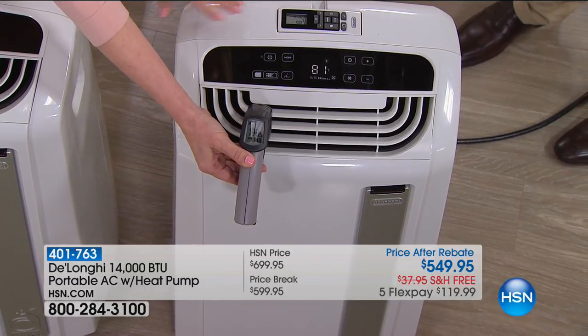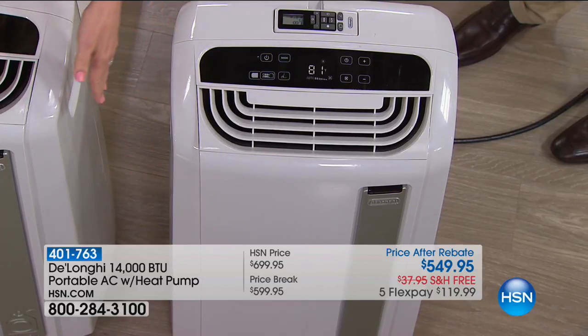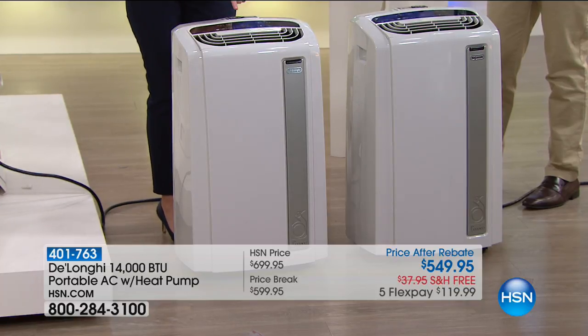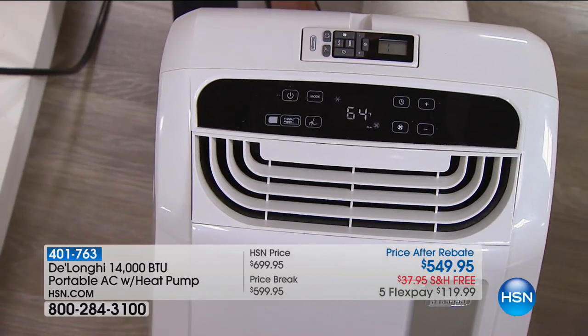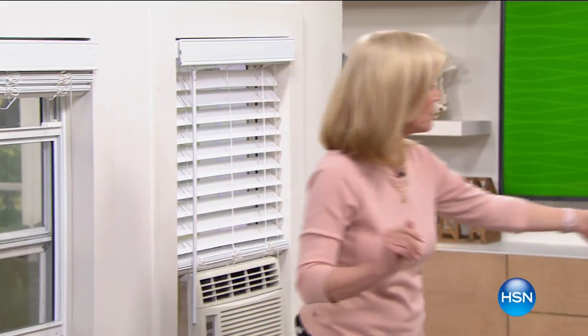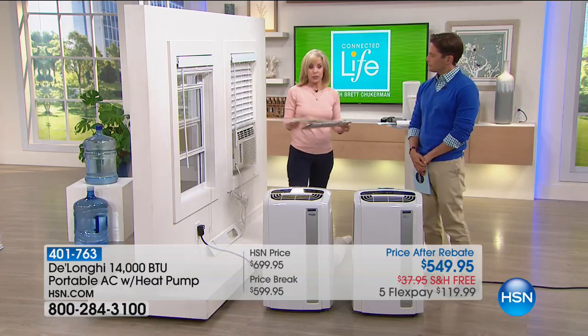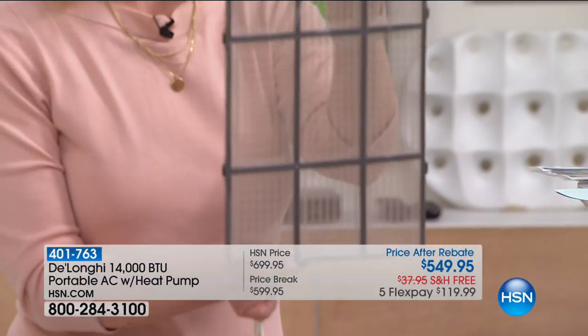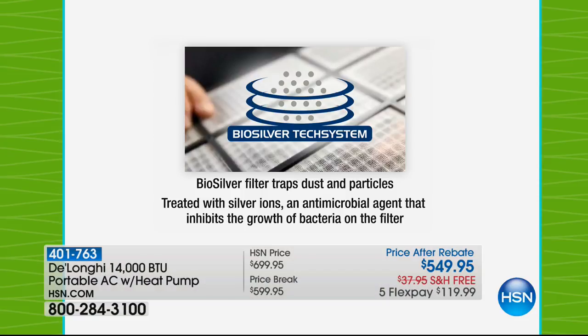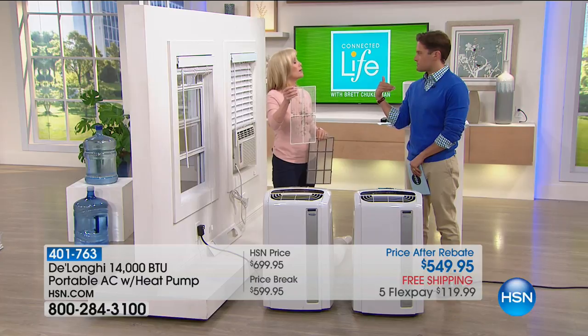We have this unit set up on AC and this one set up on the heater — all you have to do to switch modes is push a button. This is DeLonghi's top of the line — it will take you year-round. A couple of things: the filter has no maintenance whatsoever. It has what they call the biosilver filter — you never have to buy a filter. It's a permanent filter that comes with it, and it inhibits the growth of mold and bacteria.